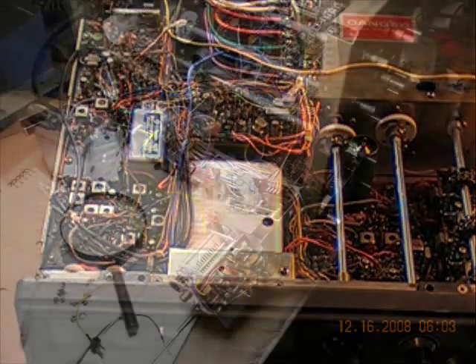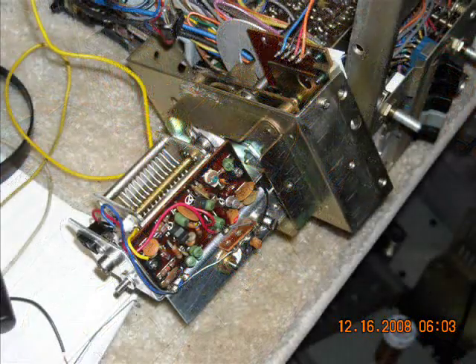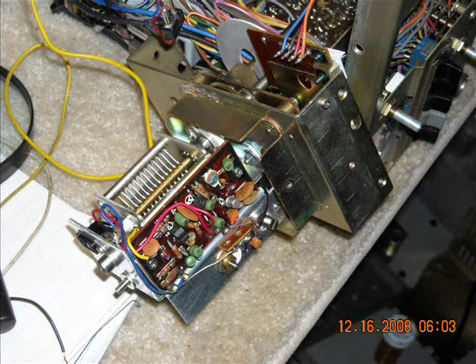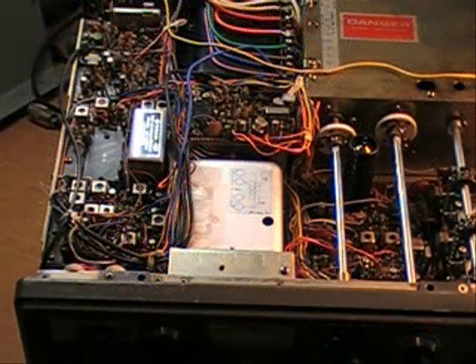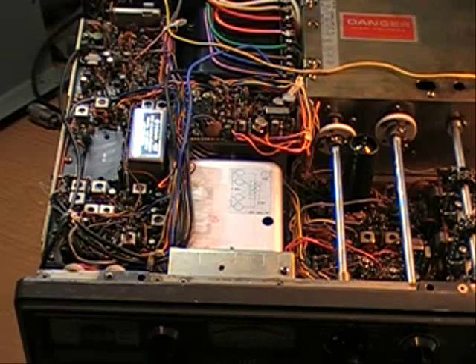This is what it looked like when I pulled it out. I put it all back together and I still had no signal, so the next thing was to trace it through. I traced it through and came to the function switch — the switch that goes from VFO to VFO fixed, to the calibrator signal, all the different functions. And it wasn't working. The VFO light wasn't coming on or anything, so I decided I better investigate that.